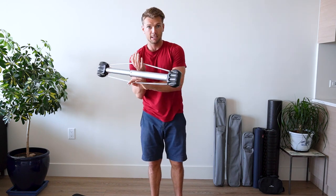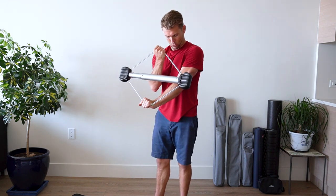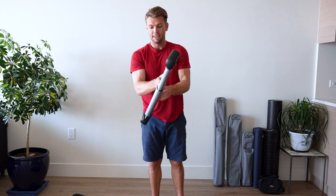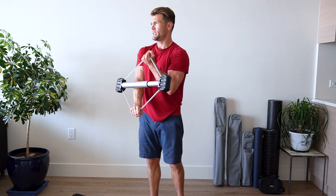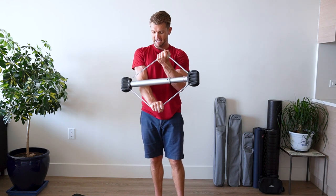Coming into those triceps and biceps simultaneously. Ready? One, two, three, four, five, six, seven. Other side. I'm already feeling it. One, two, three, four, five, six, seven.